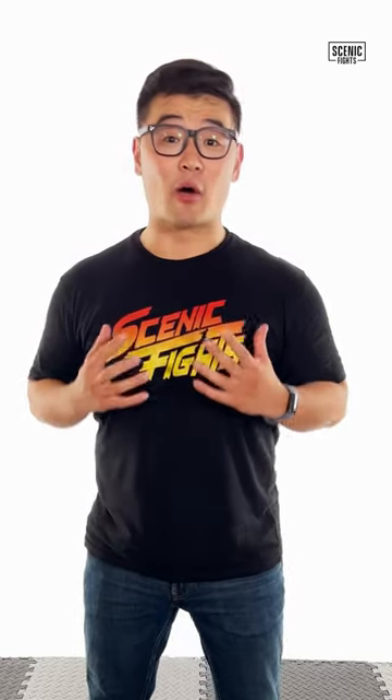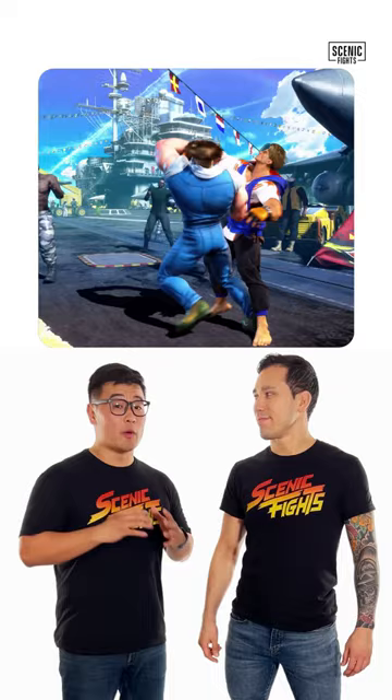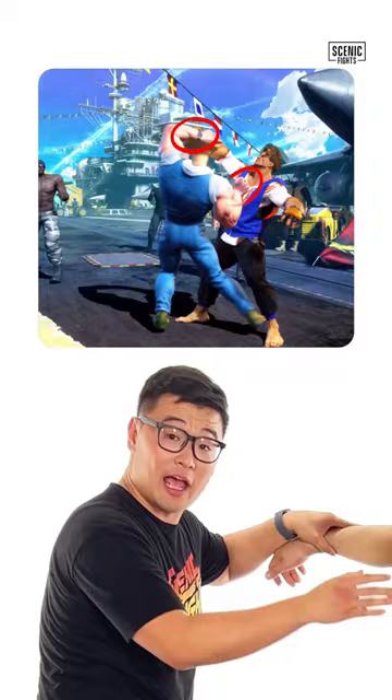Let's break down Guile's throw on Luke from Street Fighter 6. Guile looks like he's throwing Luke with either a Seoi-Nage or an Uchi-Mata. It looks like a Seoi-Nage because he has wrist control, pulls, grabs his shirt where a collar would traditionally be, and rotates and throws him over his back — just like the meaning of Seoi-Nage: over the back throw.